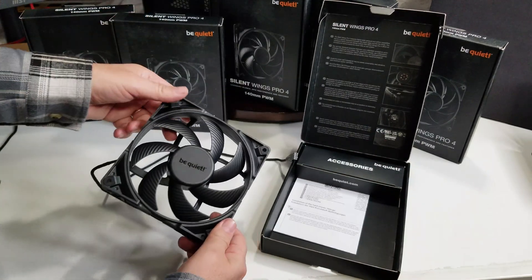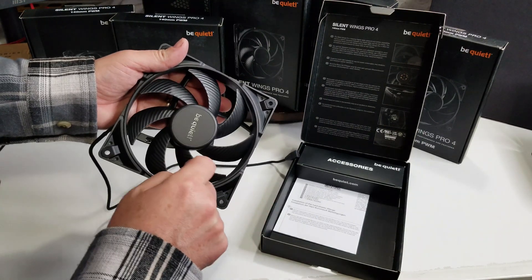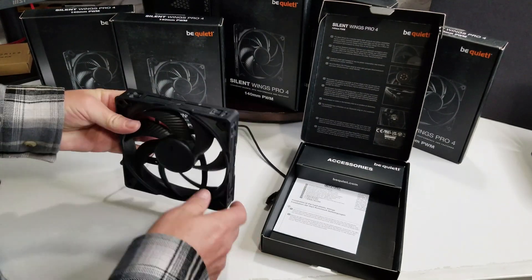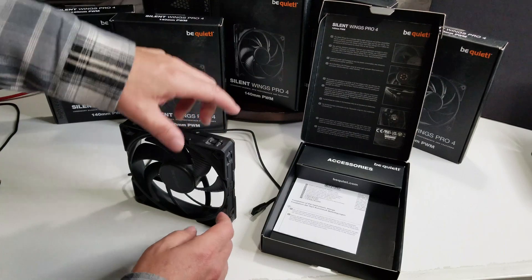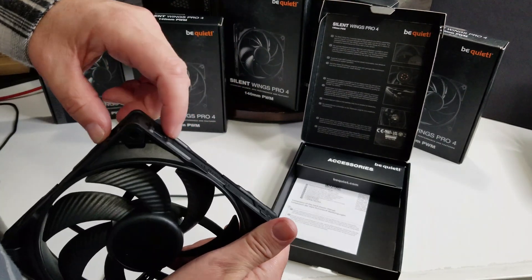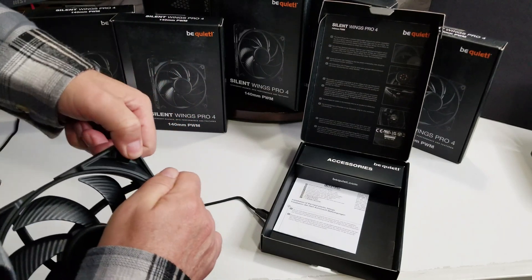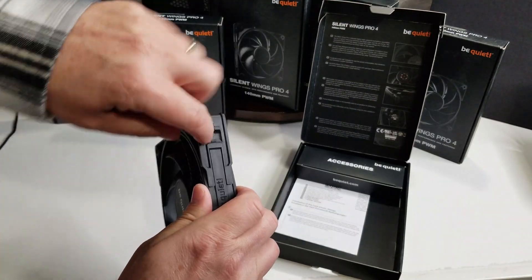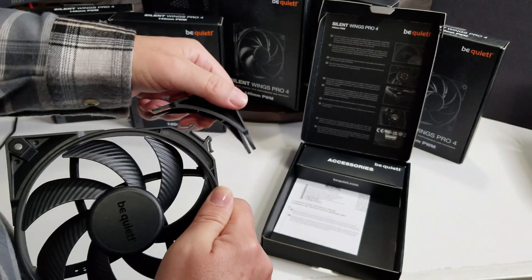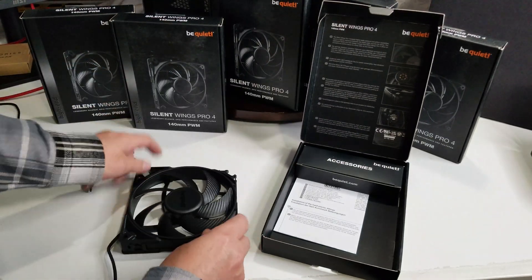One of the nice things is the ridges on the fan blades — you're going to get good airflow with those. They also have these corner pieces on the fan frame. So these corner pieces come out — how do they come out? Let's find out. You have these little tabs, so you depress them, and once you've got them depressed it's going to lift off.